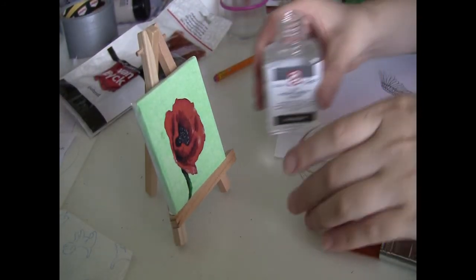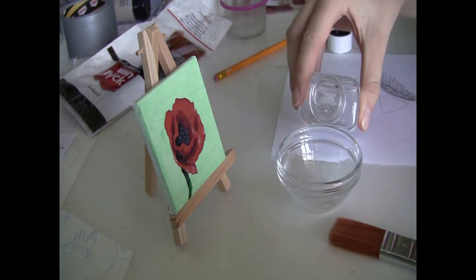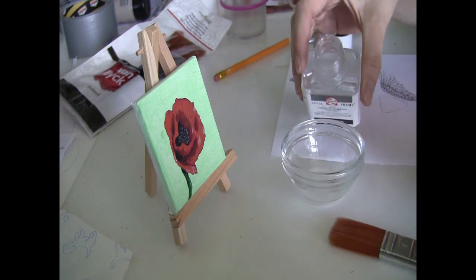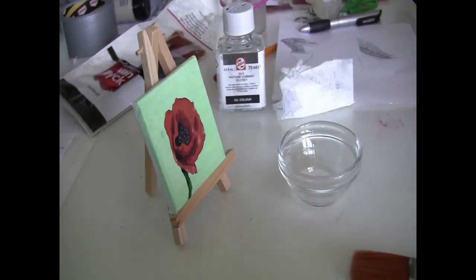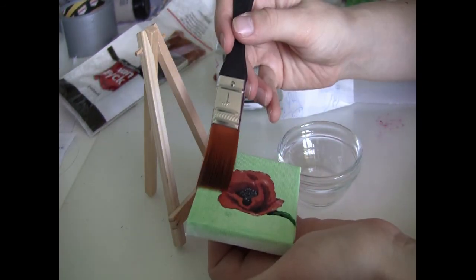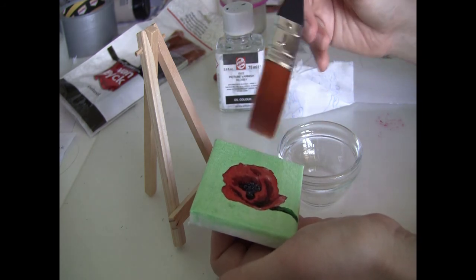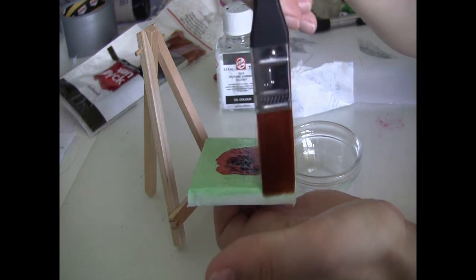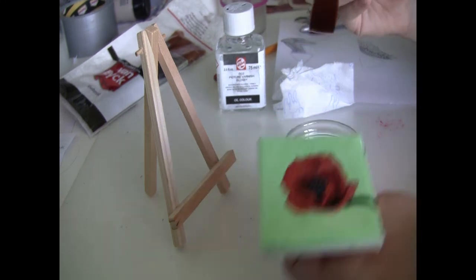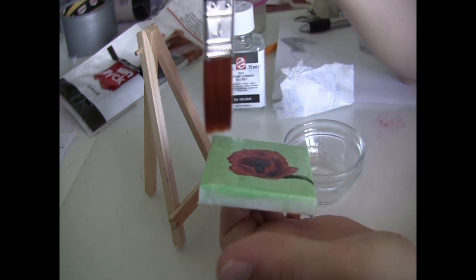After a few days of drying it's time to varnish the painting. Make sure that the bowl in which you pour your varnish is clean. I use the Picture Varnish Glossy from Talens to varnish my oil paintings. When varnishing, make sure your brush is saturated but not too saturated, so you don't leave really big bulges of varnish on the sides — you will leave them anyway, so make sure you remove them. Also make sure that the painting is covered completely with the varnish and let it dry for about three days.